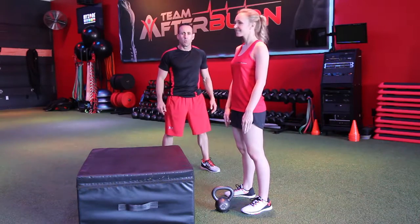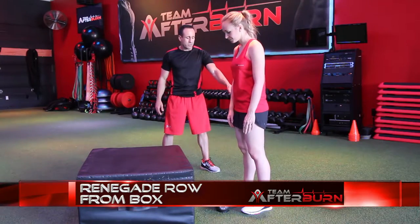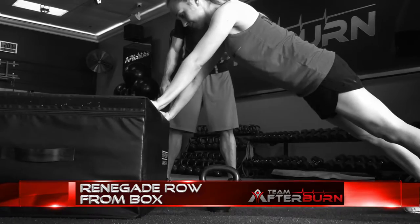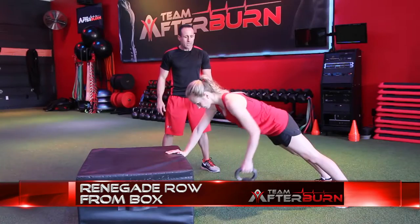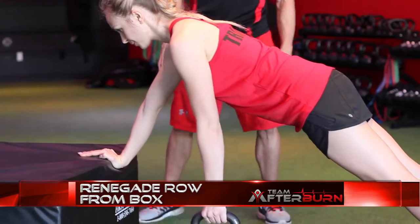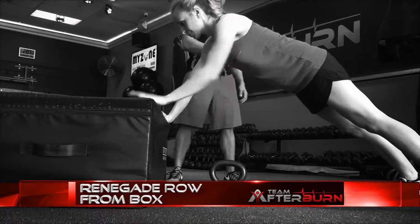Circuit two, exercise number one is the renegade row from a box. You're going to get yourself in a plank position on a box, one arm, pull the weight up and row. Try to keep that elbow in as tight as you can so that you really focus on using those lat muscles. Keep in mind, if you don't have access to a dumbbell, you can use anything that adds load to this exercise. You're going to do all on the right side, and then as you get through this circuit, circuit round number two, you're going to do the left side.